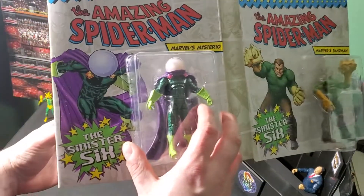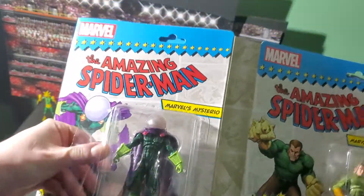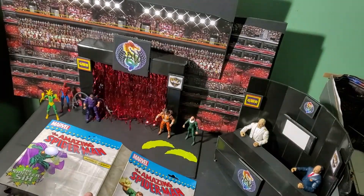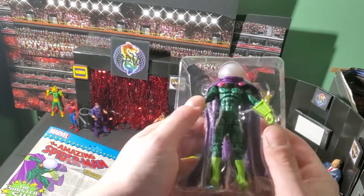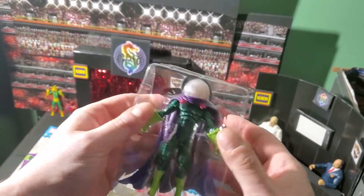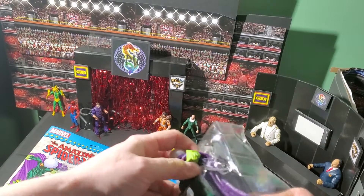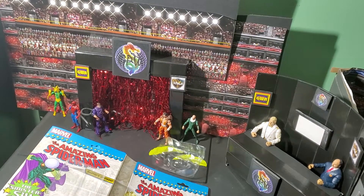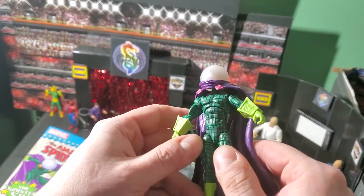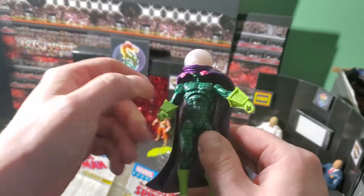Up next is Mysterio — one of the cooler design characters. I always like characters with capes. Nothing happened, everything is fine, everyone's happy. Mysterio! So let's pop him out of his bubble here. His cape is stuck through — that's frustrating, and the slit wasn't big enough for it. Mysterio! Pretty good detail in that costume — it's got all the lines, it's got the carvings there in the gauntlets.